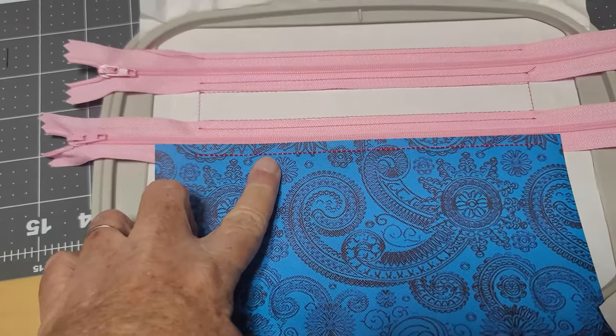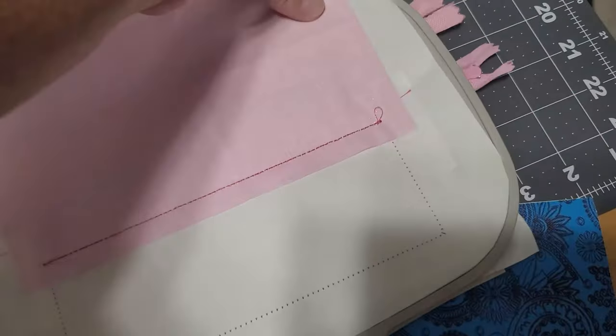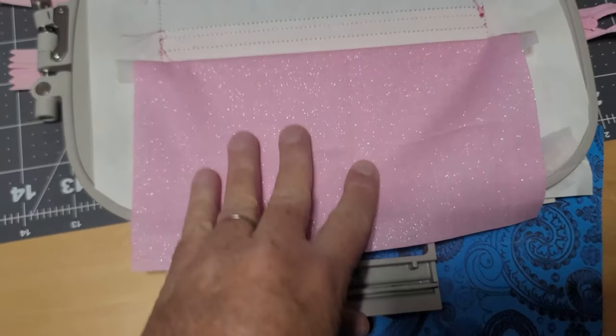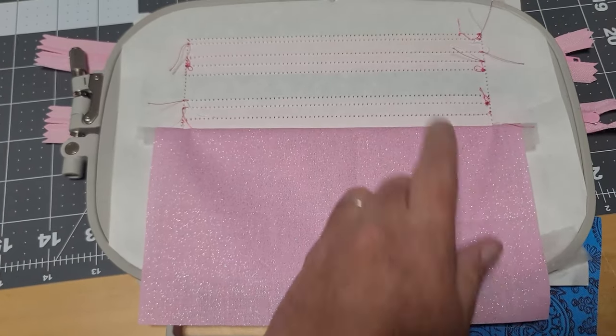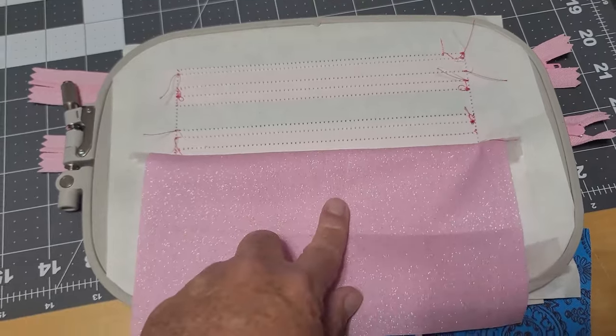That secured the front and the lining. Now take your lining, remove all the tape, flip it down, pull it a little bit, and put some tape there to hold it down. The next step is going to run half the bag just to secure this lining down.